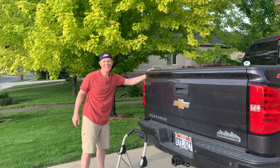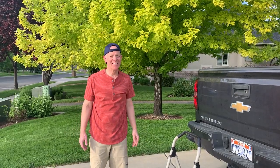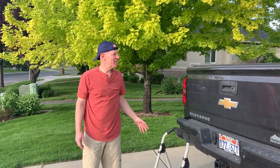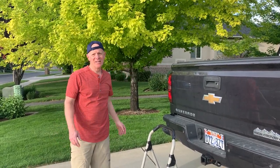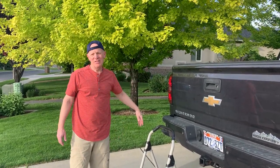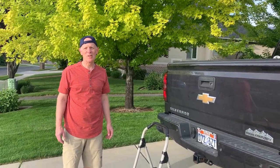Done — 5:30, not bad! So that's a really quick way to do it if you want to be on the go: set it up, go to bed, get up in the morning, tear it down, travel, pull in as late as you want, set it up, go to bed. Should be really quick and fun. Hope you enjoy!